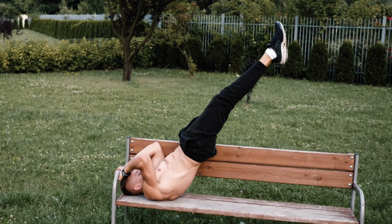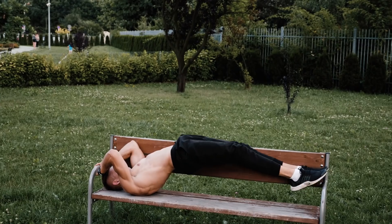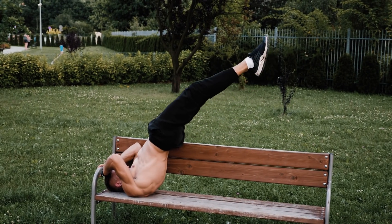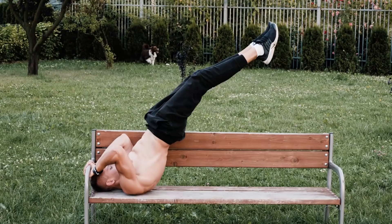The third exercise, and personally my favorite, is the dragon flag. What I like about this exercise is that it's going to get you used to more advanced exercises such as the front lever. What is most important in the dragon flag is to avoid the banana position, because in that case you're going to put a lot of stress on your lower back. Make sure to again maintain the hollow body position.